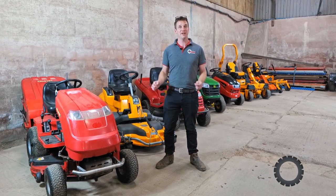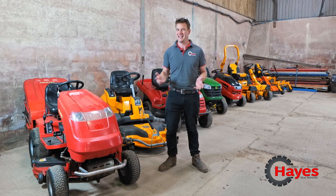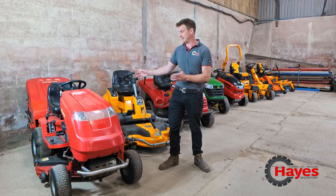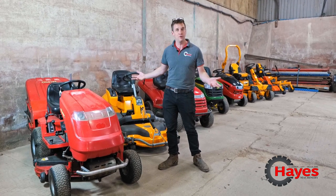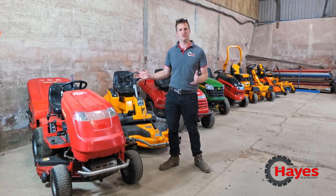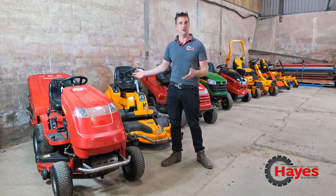Hello beautiful people of the internet. Today we're going to do a how-to video because we get the most burning question from customers at least once or twice a week: how do you release the hydrostatic axle on a ride-on mower? Some people don't even know that you can do it. So today we're going to talk you through all the different types of mowers — most of them — and how to actually disengage it so you can push it.